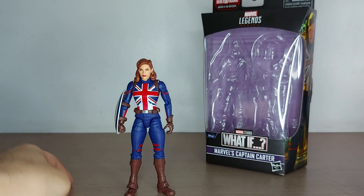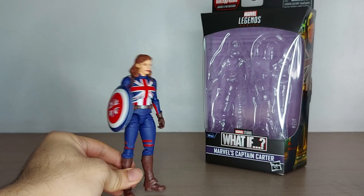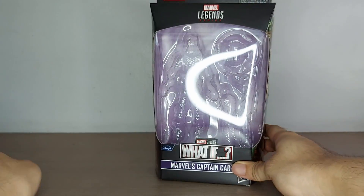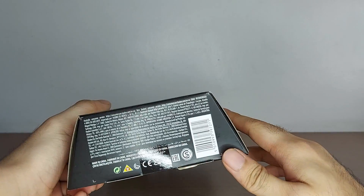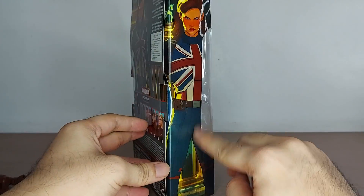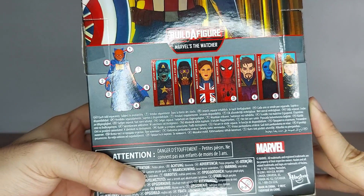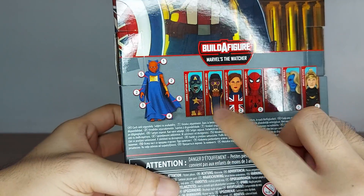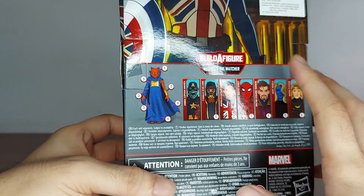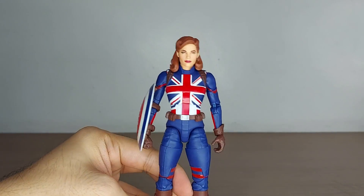Welcome to my review of the Marvel Legends Marvel's Captain Carter from the What If series. Out of the packaging right away — the shield sits here in the box. You have the Watcher logo on top, legalese at the bottom, a nice image of Captain Carter on the side and at the back with her bio. My figure did not come with the Watcher build-a-figure piece — I just bought Captain Carter on her own.